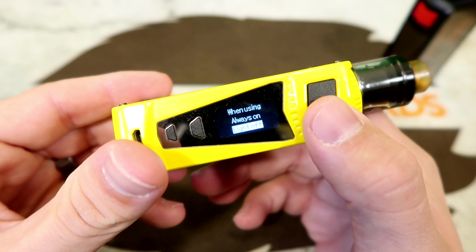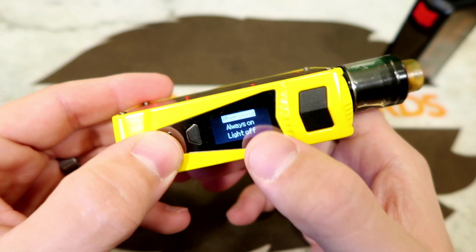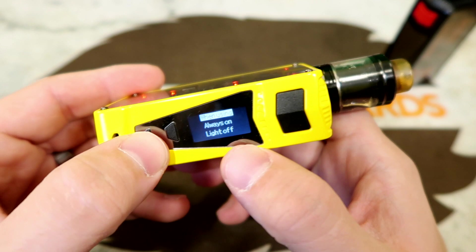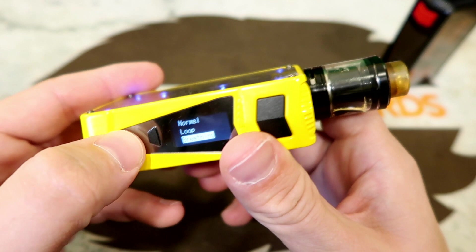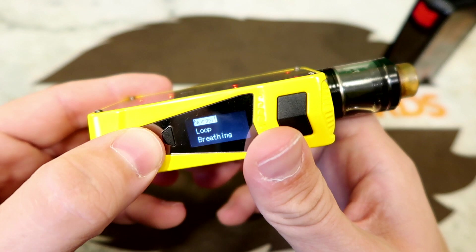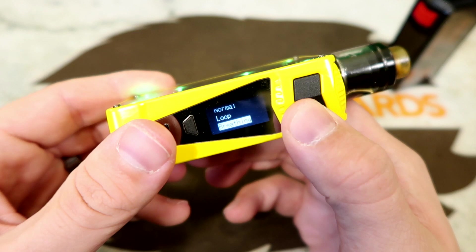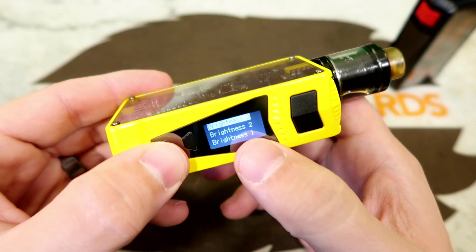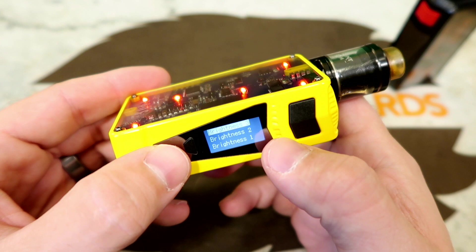Hitting the fire button again lets you choose when the LEDs are active: 'when using' so they only light while firing, 'always on,' or 'light off.' Under always-on you can choose normal, loop (cycling through all colors), or breathing (fading between colors). Brightness settings go from brightness one — pretty bright — to brightness two — blinding — to brightness three, which is like staring into the sun.